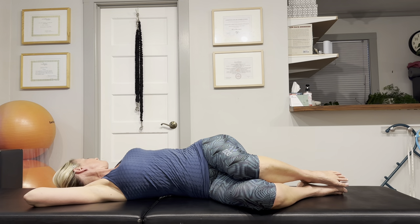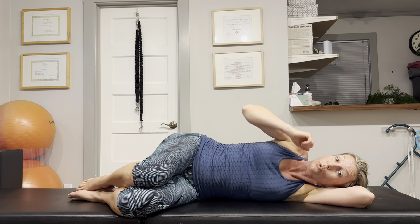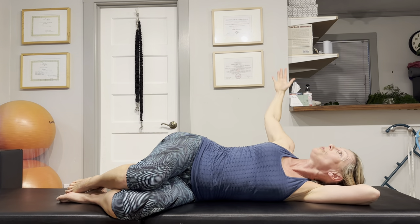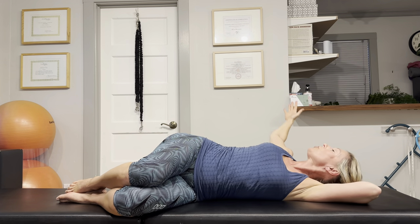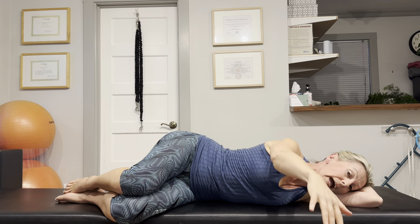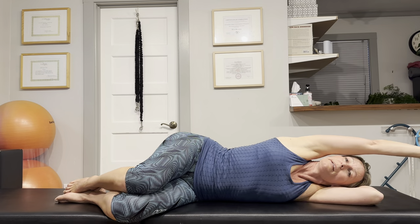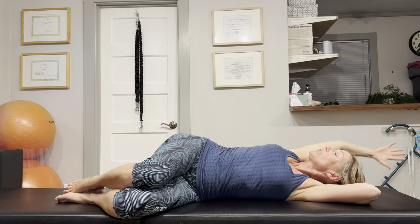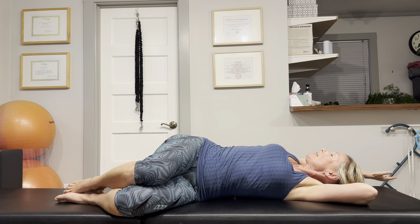This exercise feels so good that we better repeat it on the other side too. Go ahead and turn around, draw up your knees, and make sure your spine is straight — don't roll up or curl into a little ball. Your spine has a greater ability to twist when it's extended, when it's in a straight line. Let's repeat this movement one more time, then we're going to add the arm circle. Bring that arm around, roll onto your shoulder blades, and get the cervical spine, thoracic spine, and lumbar spine moving. We'll do one more of these nice big circles.